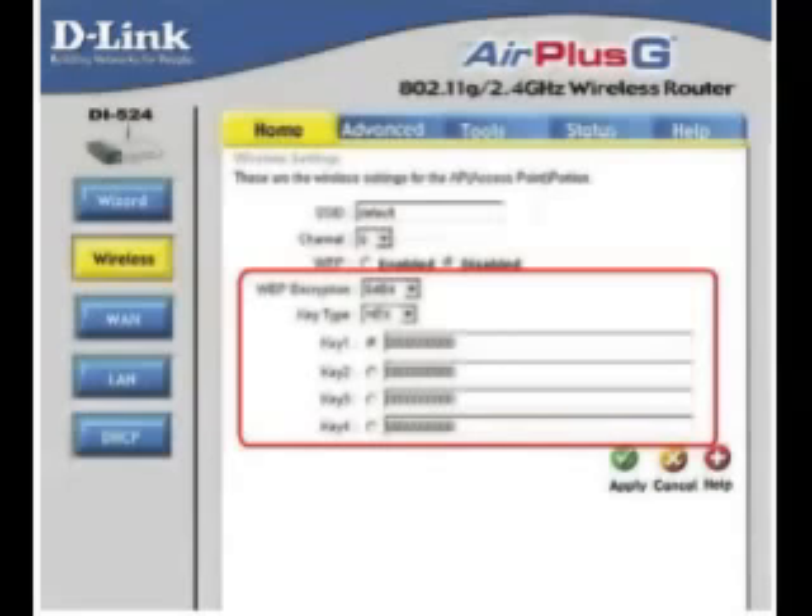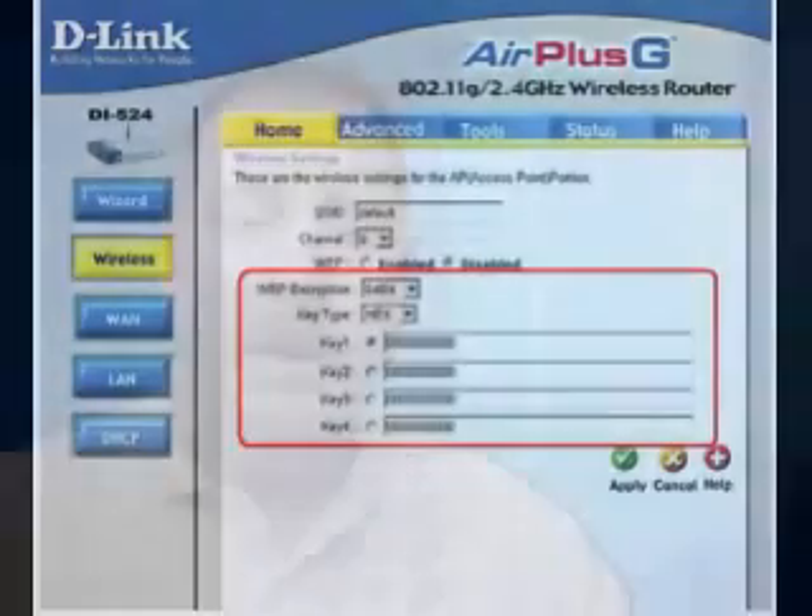That's me. Choose your level, then in key 1, put in your code. This is a 26-character code of 0-9 and A-F. You'll need to come up with this code, so do some thinking about it. Now the router setup is complete. Install your card, PC card, or USB wireless device into your machine.